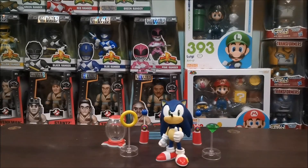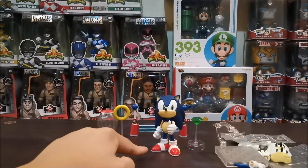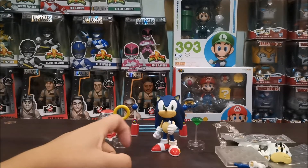So what I've noticed is, dito kay Sonic, mas konti yung accessories niya. Also, si Sonic, even without the stand or the base, kaya niyang tumayo on its own — probably because dun nga sa laki nung paa niya.